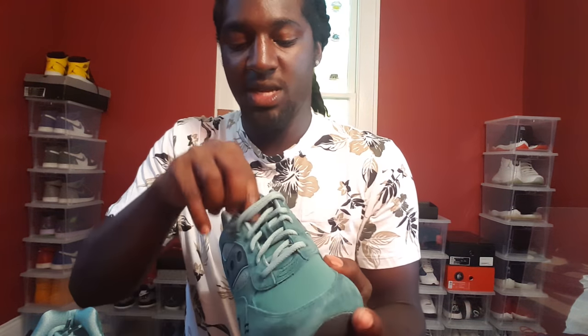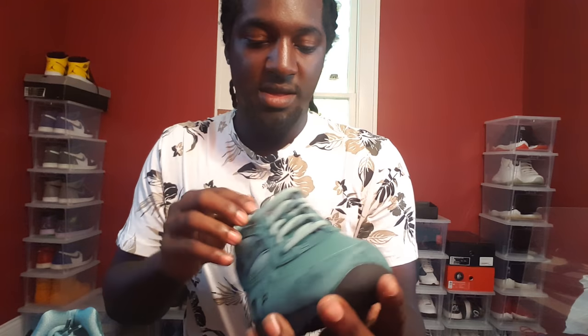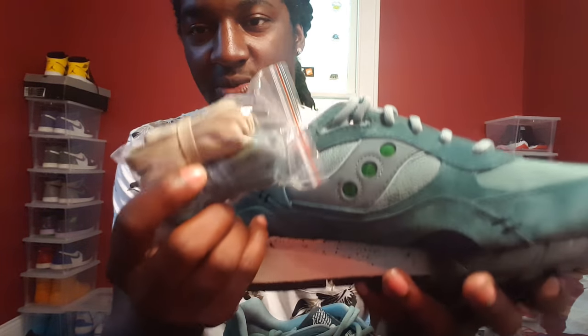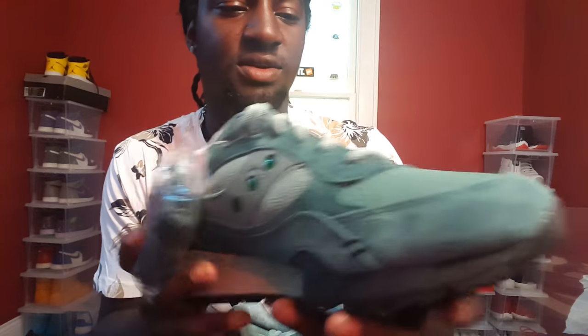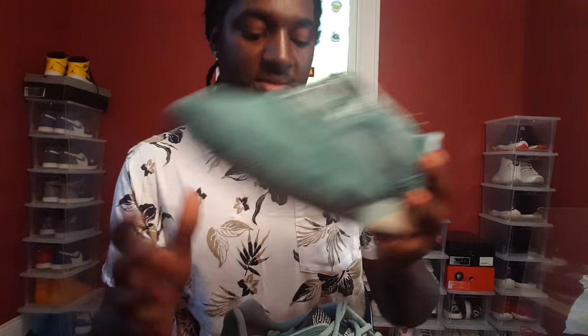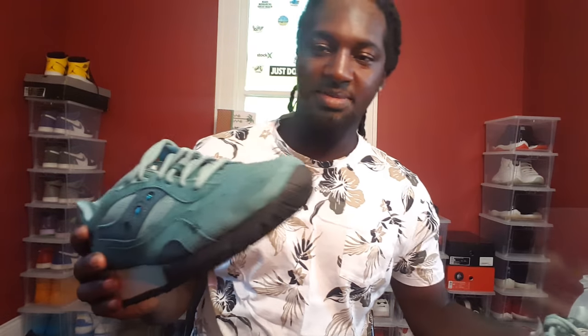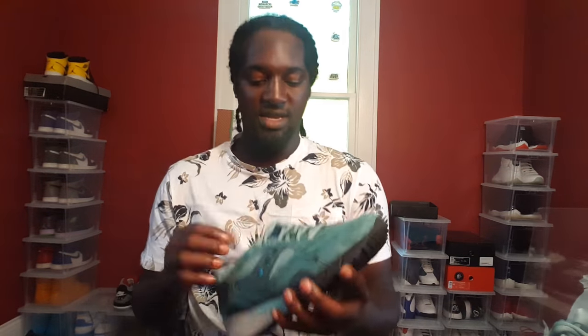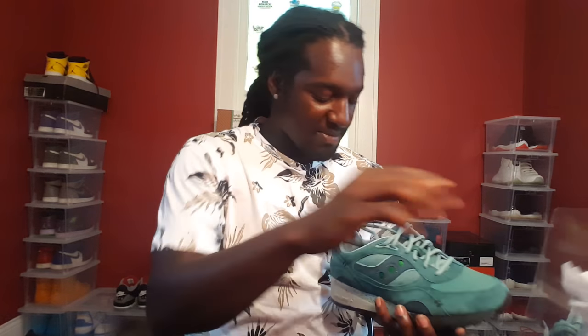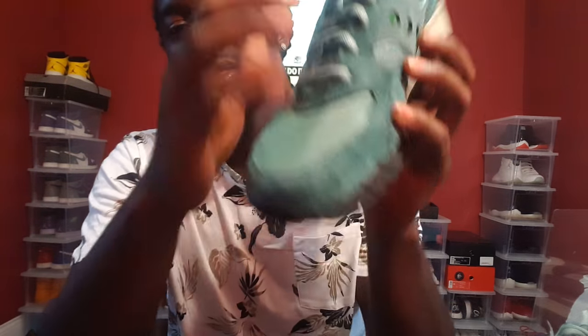Y'all see that front. Now let's get into the shoe — before we get into it, it does come with spare laces right here. We're gonna do this shoe because it's plain Jane, you don't have to go through any of that extra stuff. Take this wrap out, let's get straight into it. We're gonna start off with the toe box.